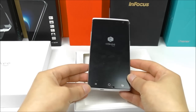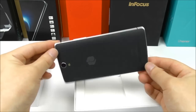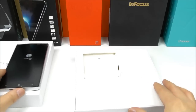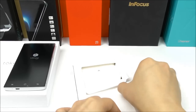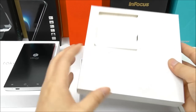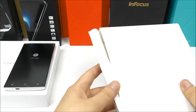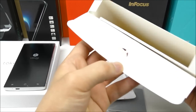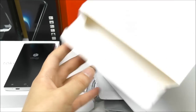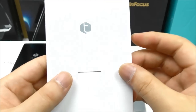Let's open it up. Here we have the phone — let me take it out so we can have a closer look. Right now there's plastic on top, and it has a black back cover. Let me put it aside and see what else we have inside the box, and we have some different accessories including the wall charger.